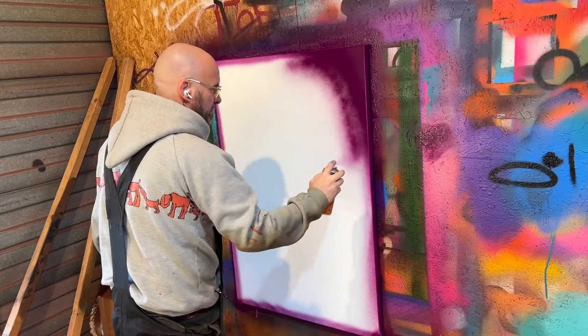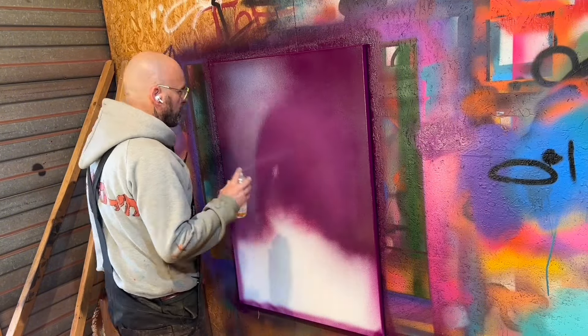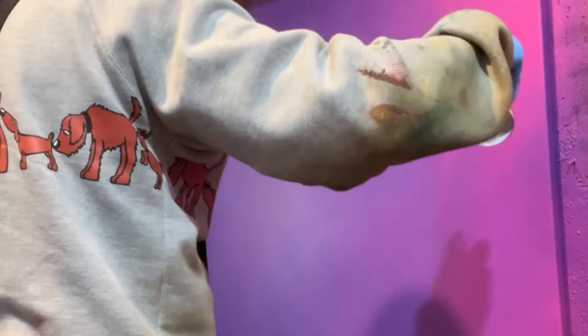I start with the background. The background is always some fading that might look like two or three colors, but mostly it's five or even more. And it takes some time.